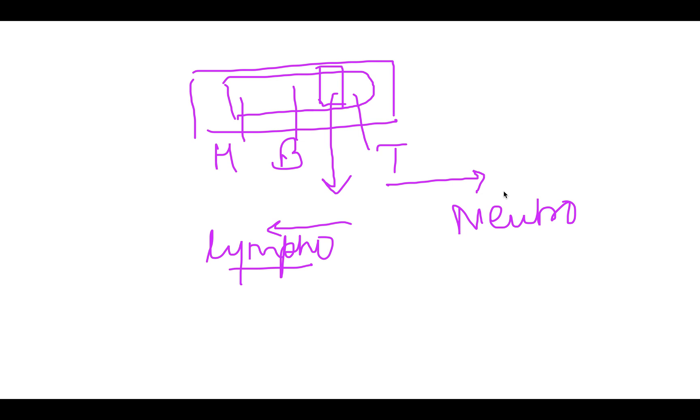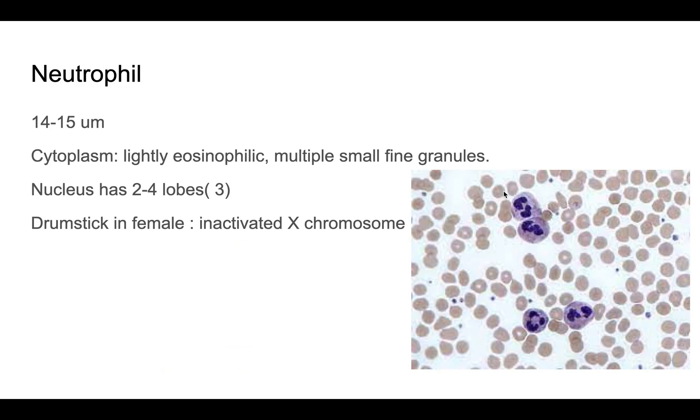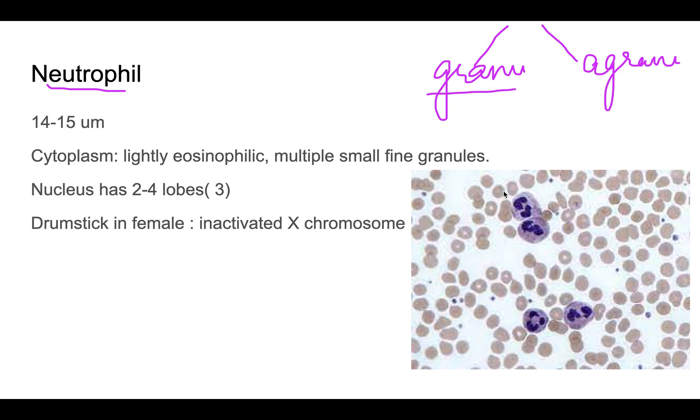The smear is examined under 40x magnification. WBCs are divided into granulocytes and agranulocytes. Granulocytes have cytoplasmic granules and include neutrophils, eosinophils, and basophils. Agranulocytes do not have granules and include lymphocytes and monocytes.